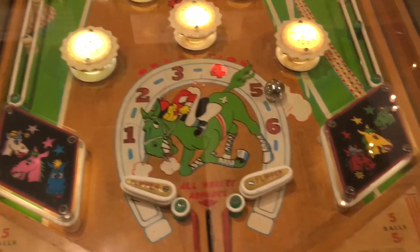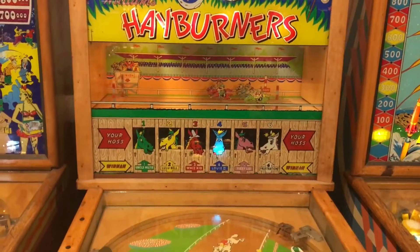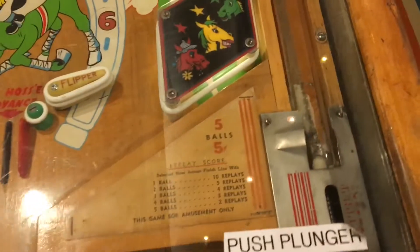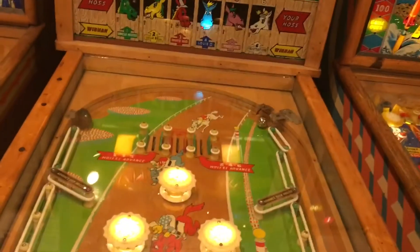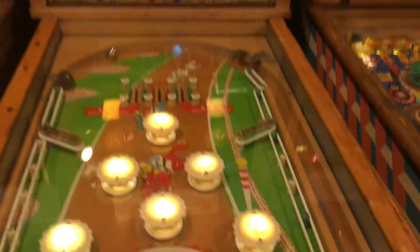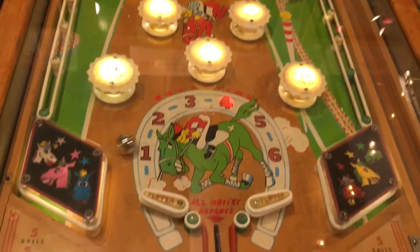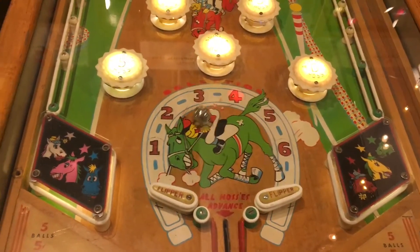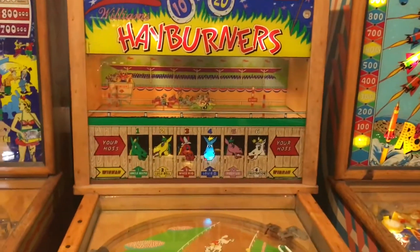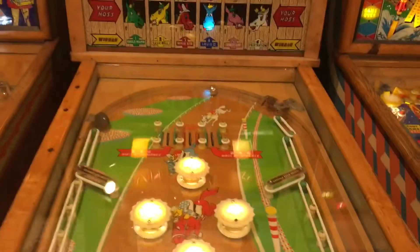Fun game, something you don't see a lot. This is at the Silver Ball Museum in Asbury Park, New Jersey, which is a place that you want to visit. If you like pinball and arcades, it has hundreds of pinball machines from the 50s up until today. It's not something you see a lot, and if you do see something like this it's not usually fully working. But all the machines in this museum are working 100% — they have a technician there that's constantly fixing. So it's a lot of fun.